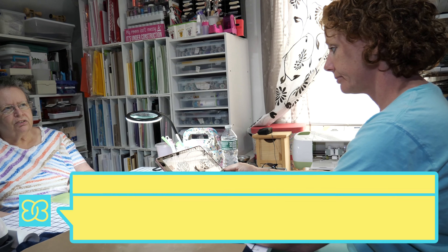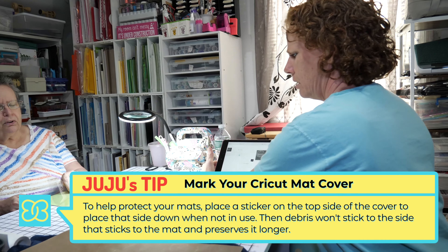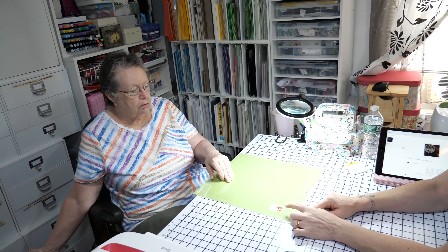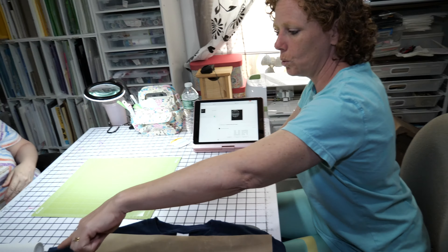One of the tips is to mark your sheet on your mat — mark which way is up — because that way when you take it off and put it back down, the sticky side is down. You don't want it laying on a rug or anything because hair gets everywhere, and when you put it back on it would put your hair back on there and it's not gonna stick as nice, so your mat is gonna go bad quicker.